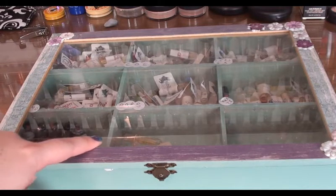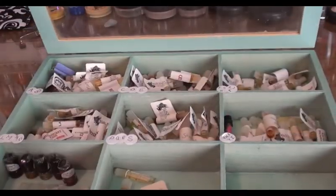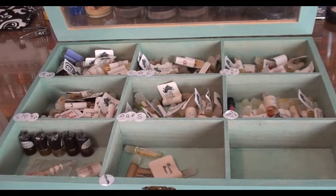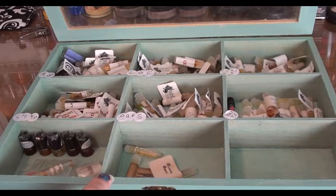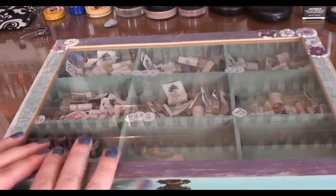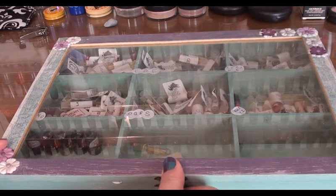Inside the box there are inserts that divide it into 9 equal parts. I've divided it into alphabetical order — A, B, C, D, and so on. Down the front I have some of the more special imps, or ones that are in weird little applicators, and then non-BPAL imps as well. It keeps them organized and clean. That's another idea — find something at your local craft store, paint it up, make it suit your room, and make it yours.